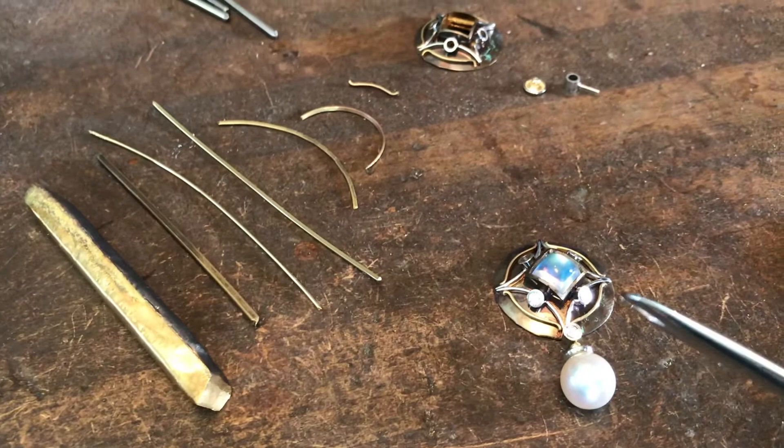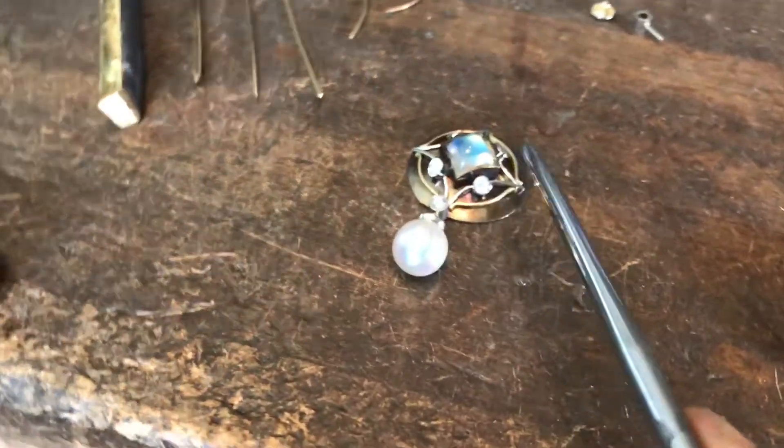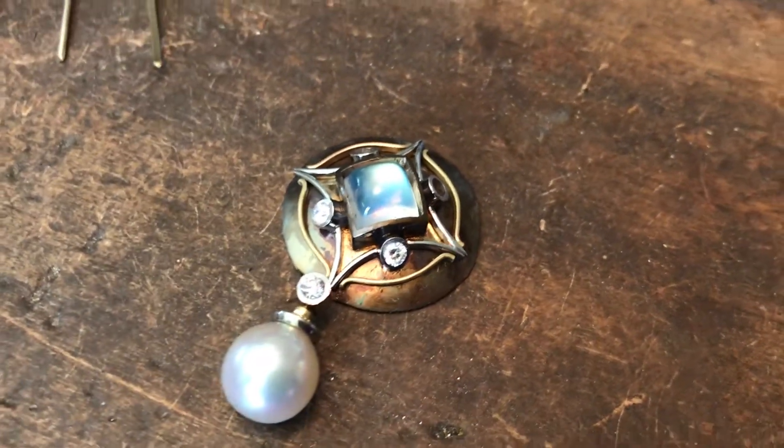What I'm doing right now is adding little wires to the edge here. These are all formed and attached and ready — they're glued down and ready to fuse onto the surface of the gold backing.